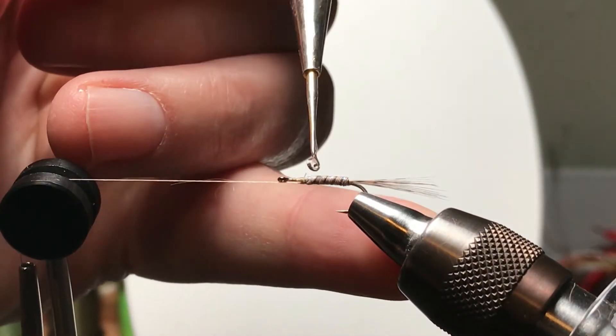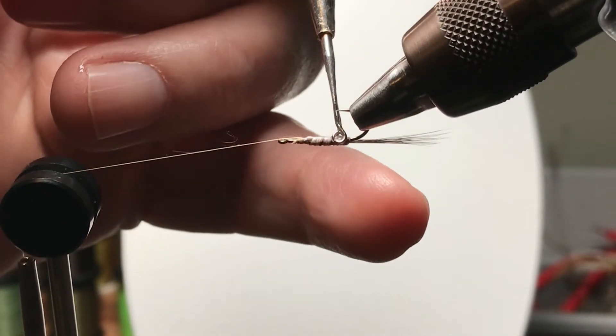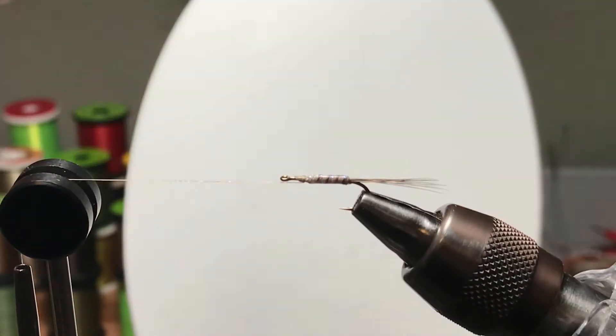We're applying a little bit of Sally Hansen Hard as Nails. Make sure we get a good coating all over — not too much. I don't want a shiny hard body per se, and it usually shrinks a little into the grooves as it dries.